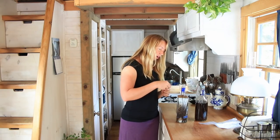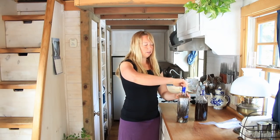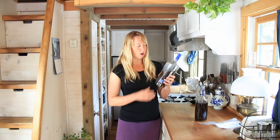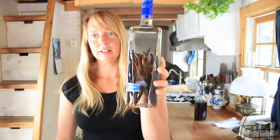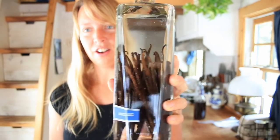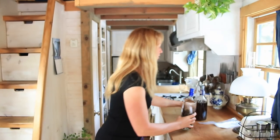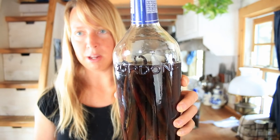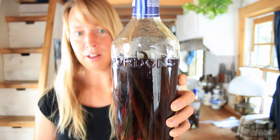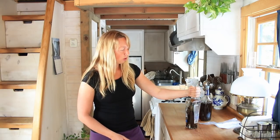It looks like I guessed just about right on the liquid I took out. So really, that's all there is to it. Now I'm just going to cap it. Then you want to put it somewhere cool and dark — like simply the back of the cupboard, which is where these normally reside.